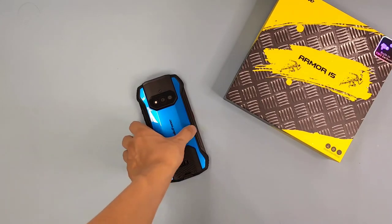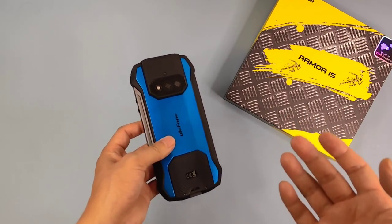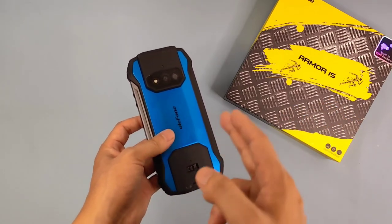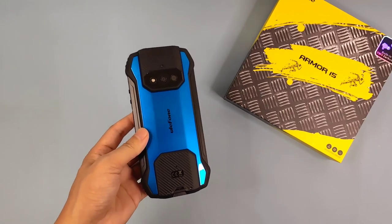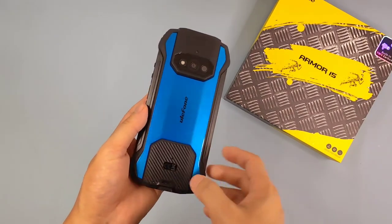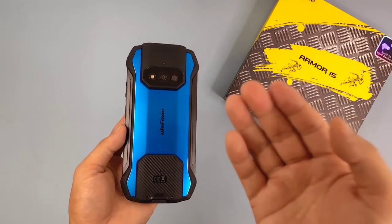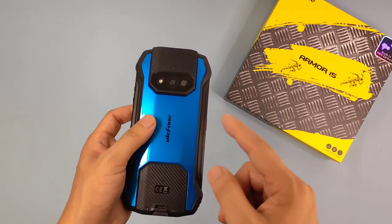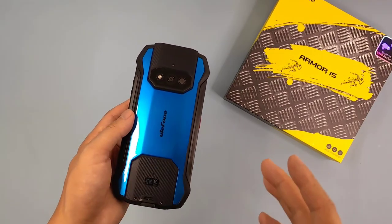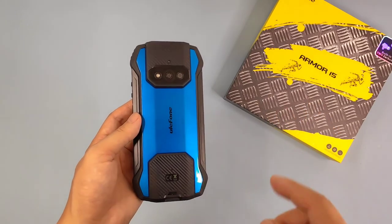Hey guys, welcome to Smartphone Fan. This is an unbox video and a quick review about this large device from Unifore. Today I'm going to show you the basic specifications about the device, the built-in TWS form, and also we have different tests about the operation and the camera part.